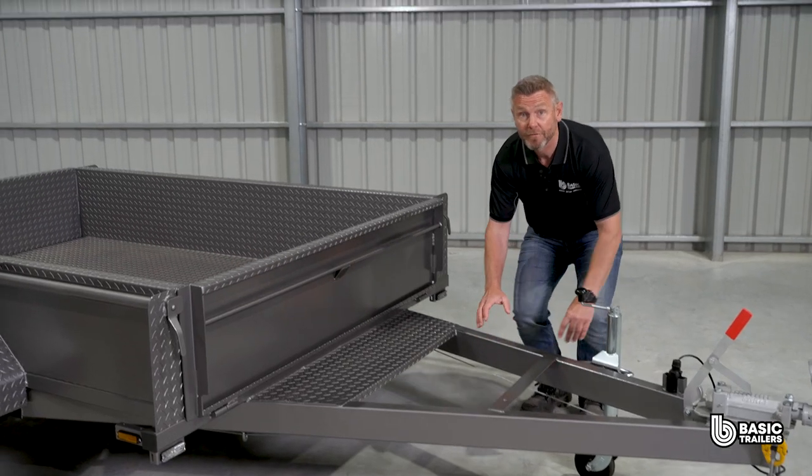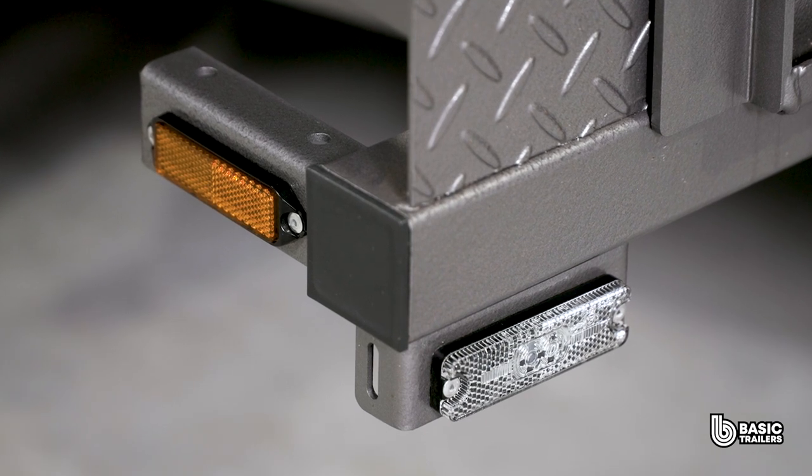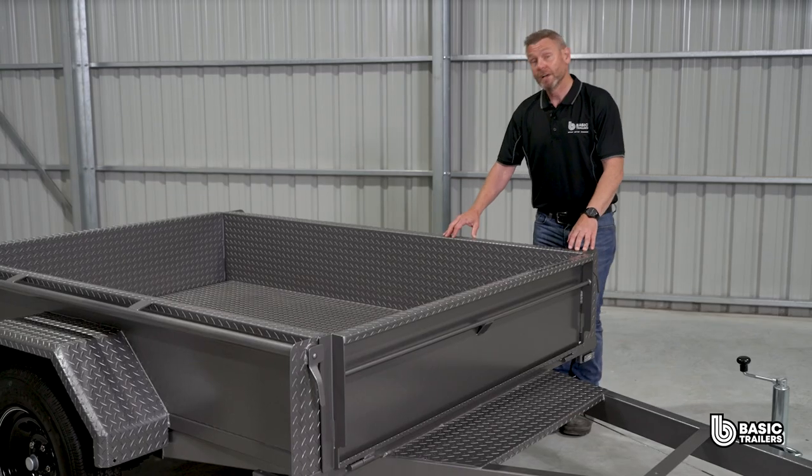Moving along the trailer we have front position lights with reflectors and side reflectors. Depending on the size of the trailer, the side reflectors will change to marker lights.